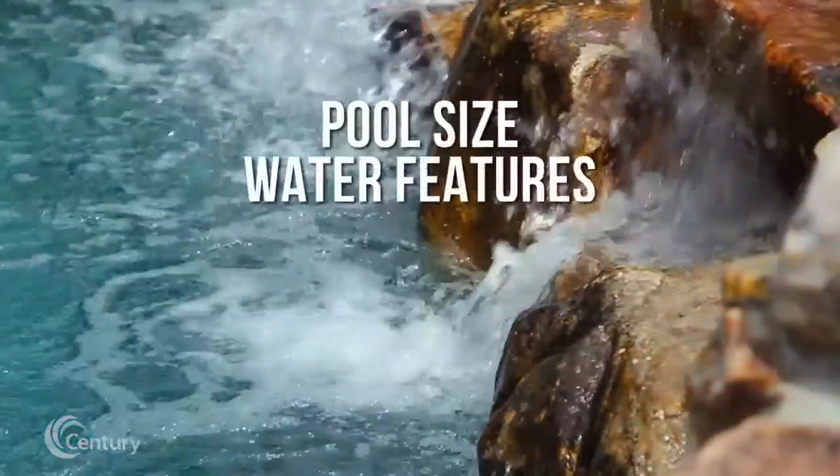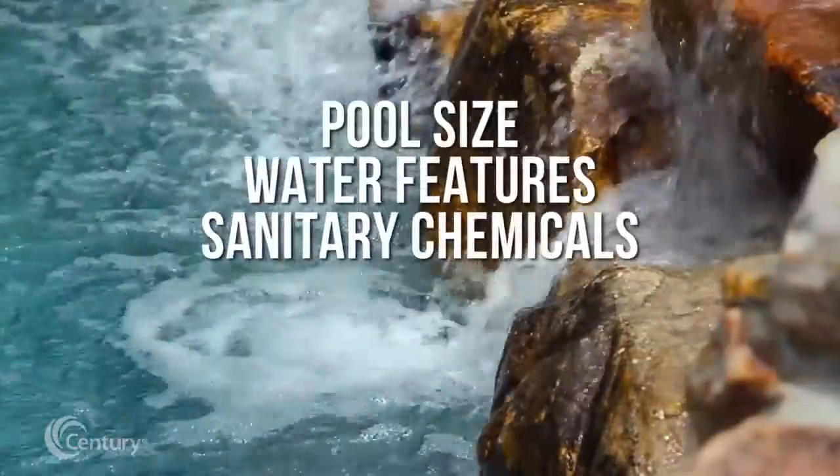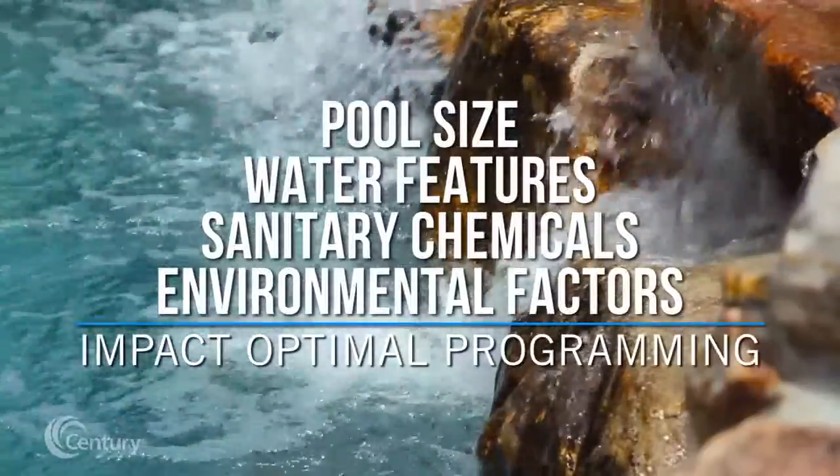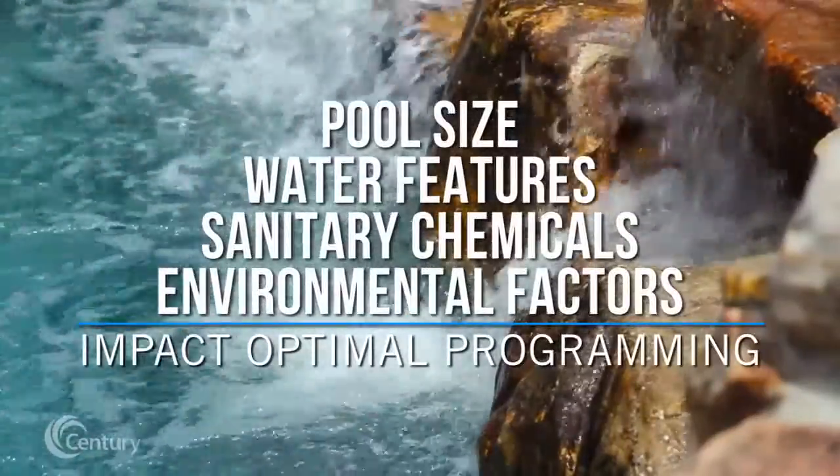Pool size, the presence of water features, the use of sanitary chemicals, and environmental factors will have an impact on the optimal programming necessary to maximize energy conservation.